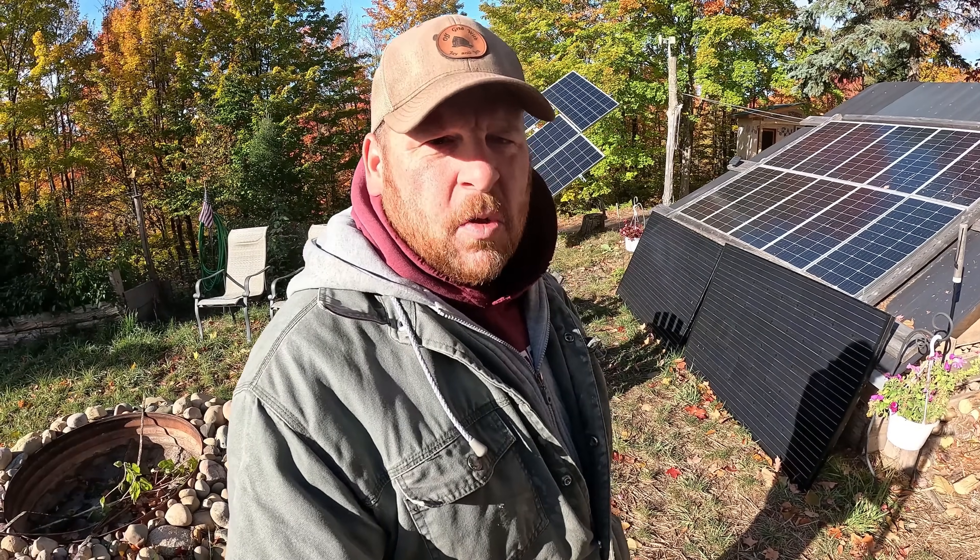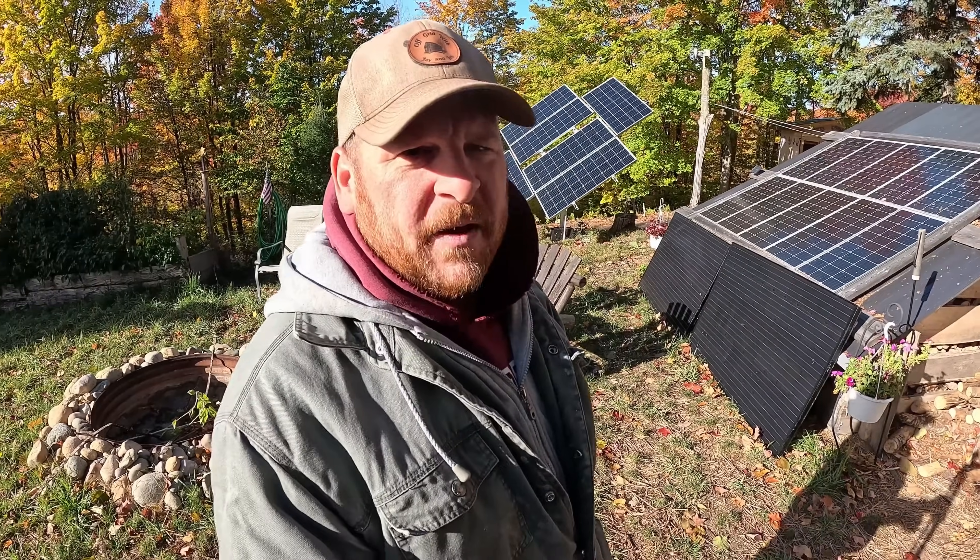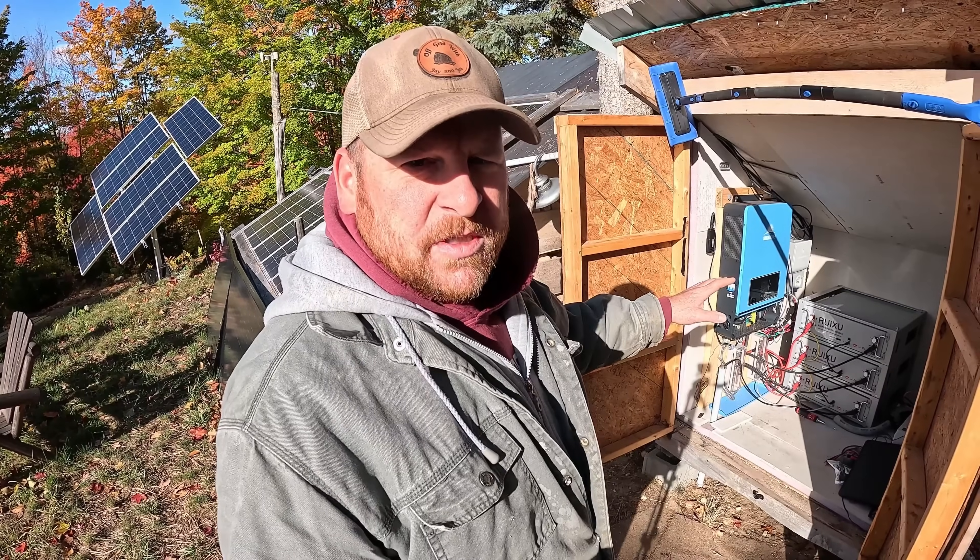Today we're going to talk about our solar system. We installed a new solar setup about a month ago. I've been waiting to do this video as a little update because I wanted to have some information to share with you. So far very happy, very impressed with our new setup. Let me show it to you real quick. Let me open up the solar shed here. Here's our new solar setup.